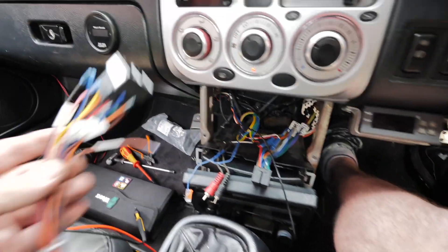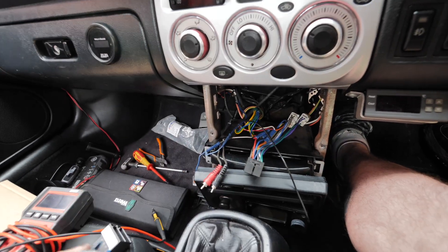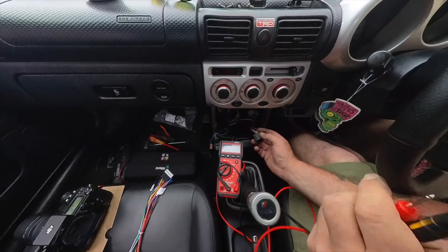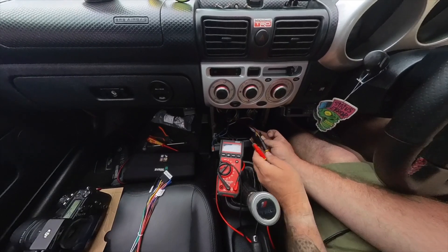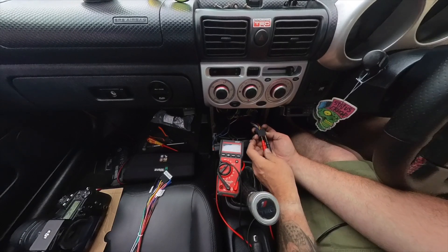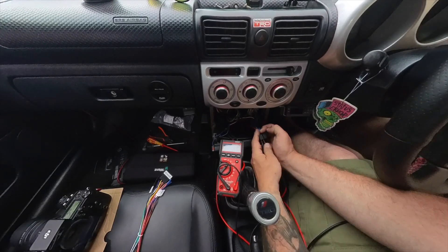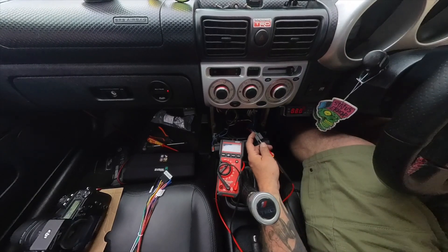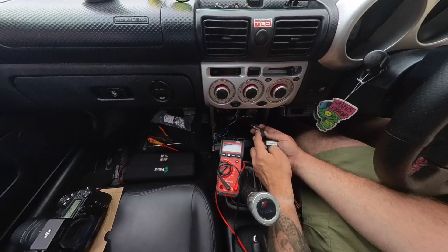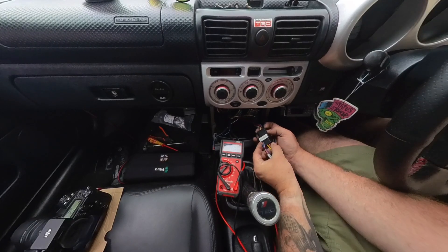Next we need to determine which loom connector to use. It's pretty easy on this one because it's red and yellow, but we'll test it with a multimeter. On DC volts, the yellow should be permanent 12 volts and the red should be ignition 12 volts. Black to black - touching the yellow gives us 12 volts. Touching the red gives nothing. Turn on the ignition and we've got 12 volts. So we can use connector B, with the permanent 12 volts going to yellow and ignition 12 volts going to red.